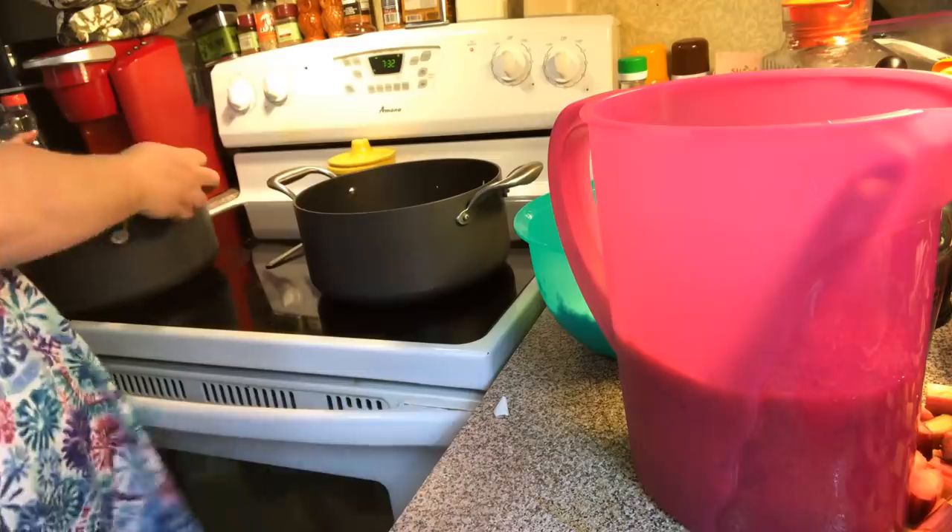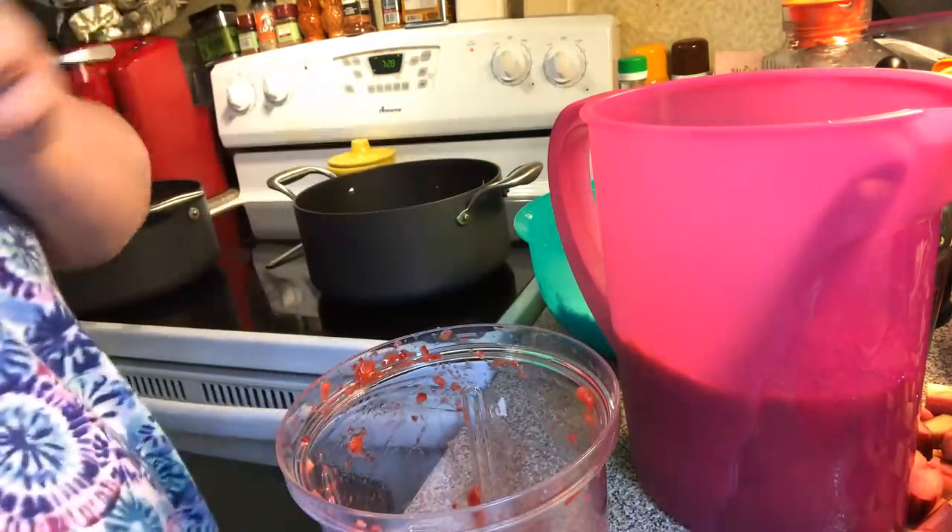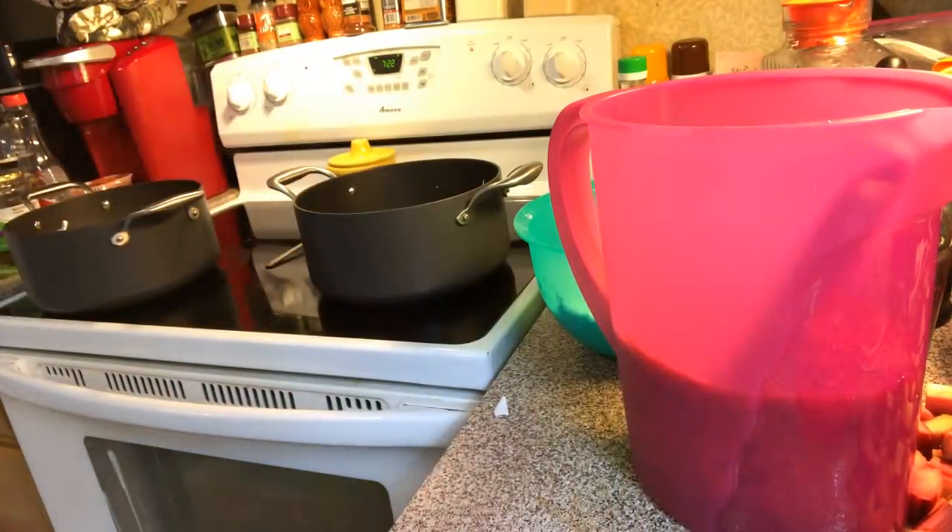Now I'm going to use my chopper where I chopped the strawberries and get some filtered water or cold tap water, and we're just going to fill our pitcher up.